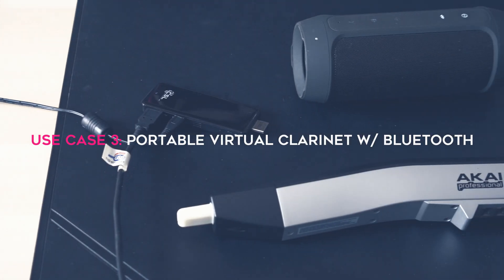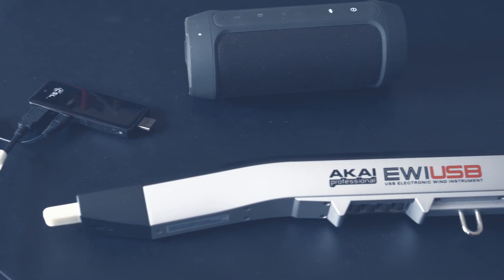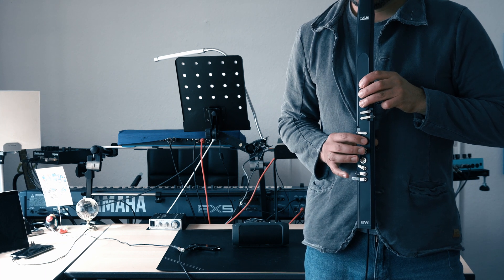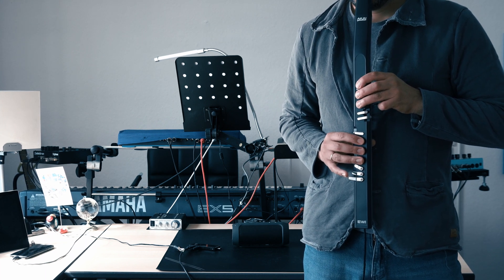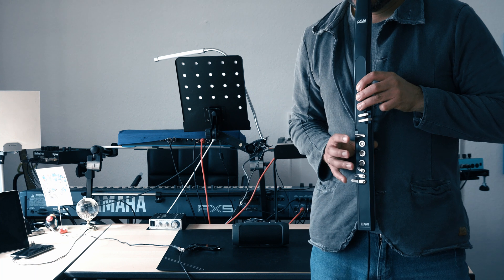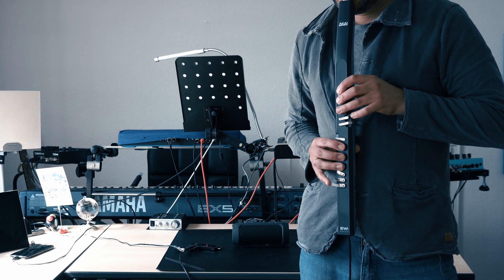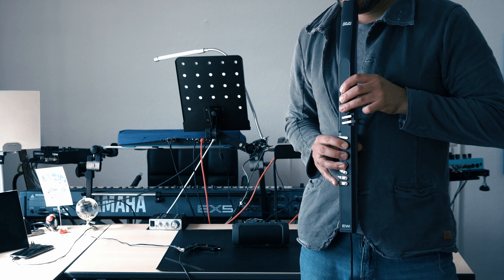The last thing I tried for this video was playing my EWI with a Bluetooth speaker connected to the PC stick. That kind of works, but latency makes this setup basically unplayable. So if you want to do this, you need to buy a cheap standard USB audio interface so you can connect your speaker by wire.